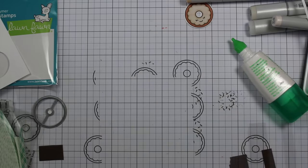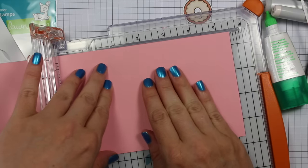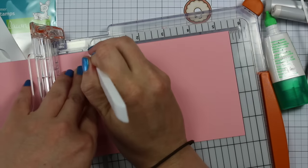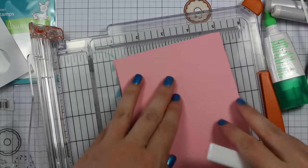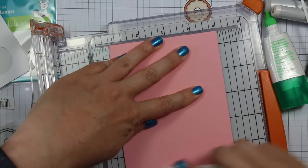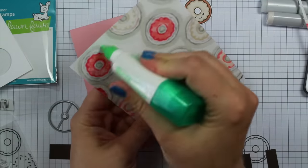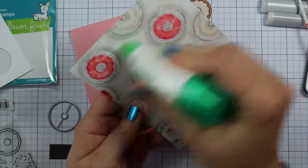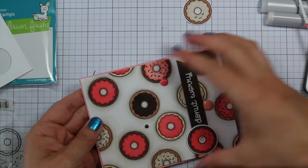I still have quite a few packs of their candy dots on hand, and the pink ones were the perfect shade for this card. The brown ones are from Doodlebug — the bonbon colored ones — also perfect. My card base is My Favorite Things Bubblegum cardstock cut to 4¼ by 11 inches, scored at 5½ inches with my Teflon bone folder, making it a top-folding A2 sized card.